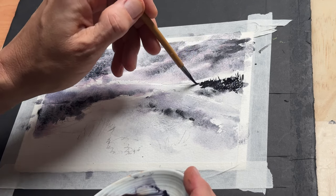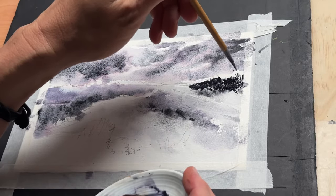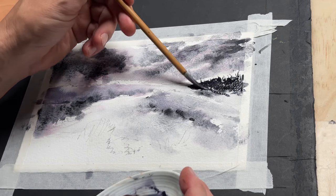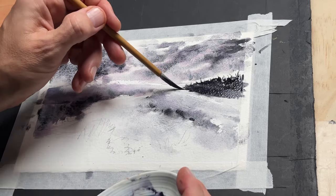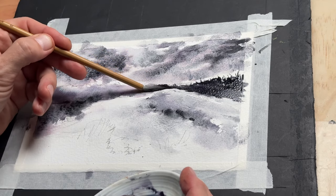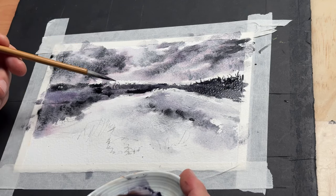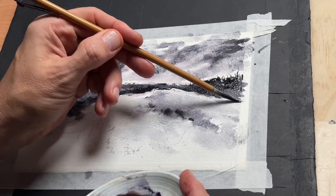I'm going in with quite a dark pigment, establishing that background line of shrubs and bushes with some trees sticking out. You can use any kind of brush that you're comfortable with — a round brush would be just as fine. But I do like the feel of these brushes; I'm still getting used to them a little bit. They were sent to me by a company called Golden Maple and I did a little review on them in another video. I quite like these fine calligraphy brushes with the long bristles because you can see I've created quite a bit of texture with them but also fine lines.